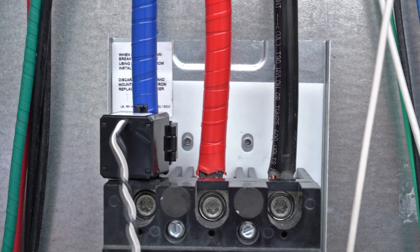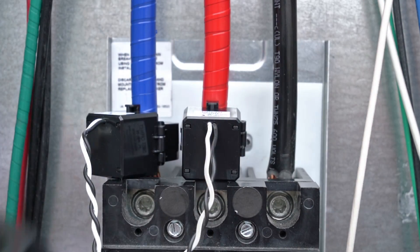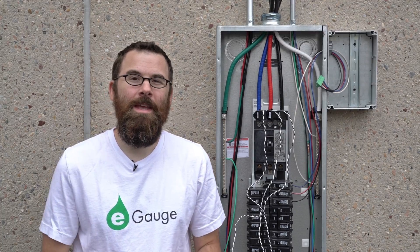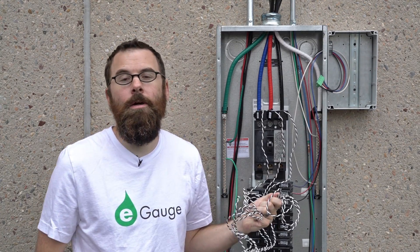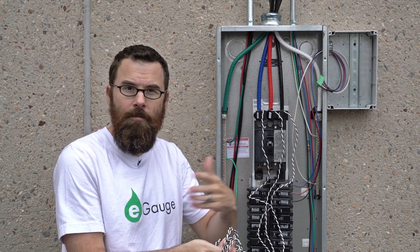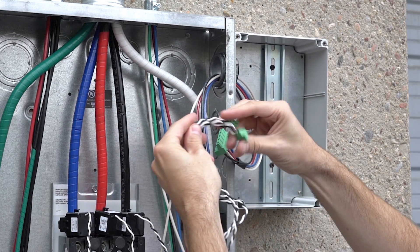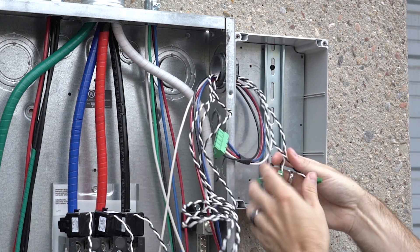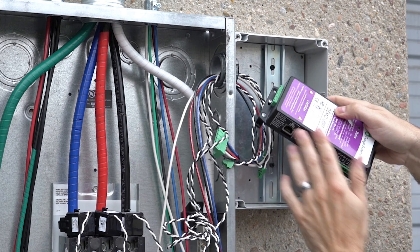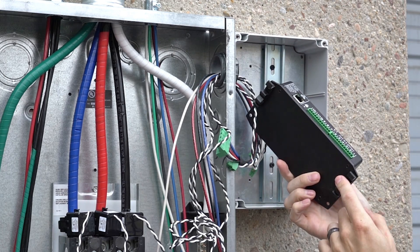The CTs come with a six foot length of wire. You can keep this bundled up inside your panel or cut it to length — the option is up to you. We're going to leave it this length for this demonstration and feed it through the hole where the eGauge is going to live, then plug it into the eGauge. One of the nice benefits to using a DIN rail is you can make all your connections outside the enclosure and then just snap in the eGauge afterwards, so we generally like using a DIN rail and the DIN rail clips for the eGauge.